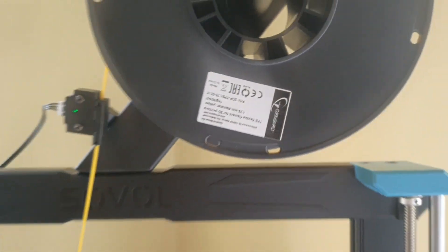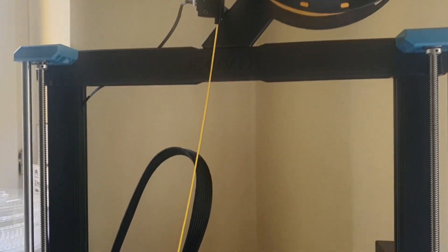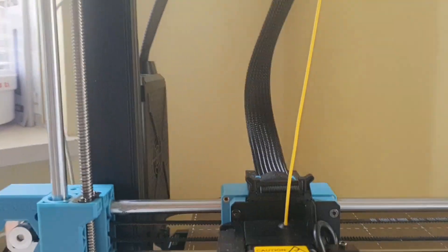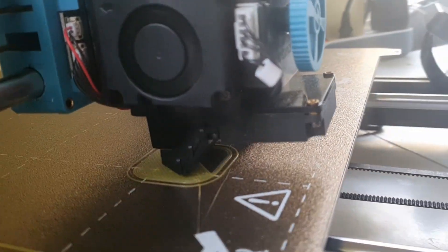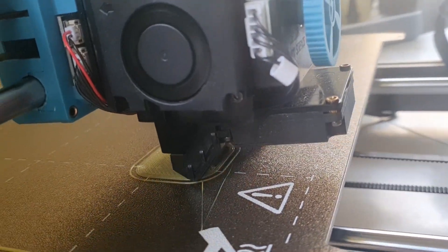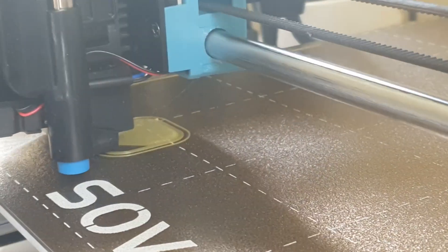Can we print TPE on the Sovol SV06 Plus? It's said to be a challenging material to print, but it seems the Sovol SV06 Plus handles the job quite well, if not too quickly.